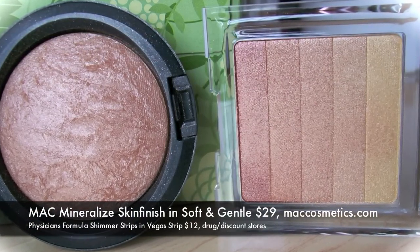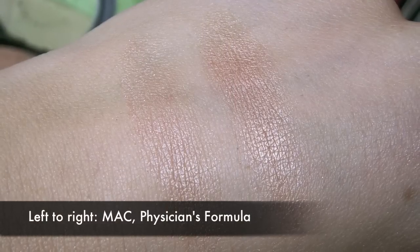Something a little bit darker than Mary Luminizer — it's still a highlight, still a light pretty glow, but the tone is different, and it's ultra shimmery. This is from MAC: the Mineralize Skin Finish in Soft and Gentle. It's highly shimmery, a very, very shiny highlight. When looking for a dupe, I knew it had to be real shimmery but almost have a little bit of depth to it. What I discovered as a dupe was the Shimmer Strips from Physician's Formula in Vegas Strip. You've got to run your brush through all of it, and when you do, it's a very similar look. These are very, very shimmery — you can even use individual strips as eyeshadows — but used all together, it's a similar look to MAC's Soft and Gentle.